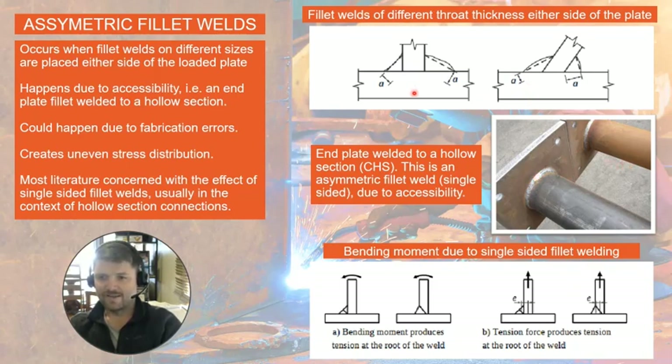In the case of a weld on two sides but of different thicknesses, that could happen due to fabrication errors, and that will cause an uneven stress distribution between the two welds.